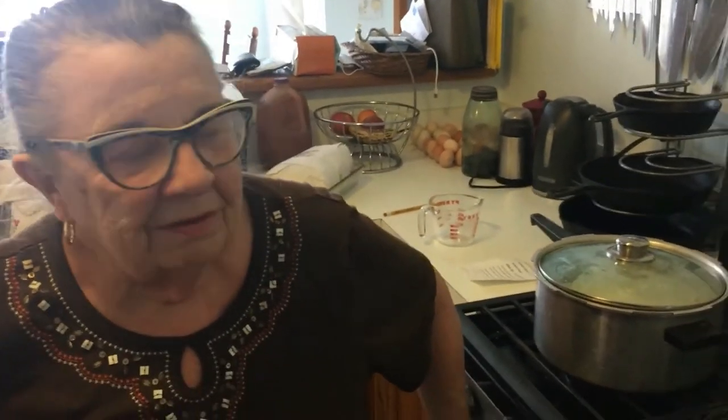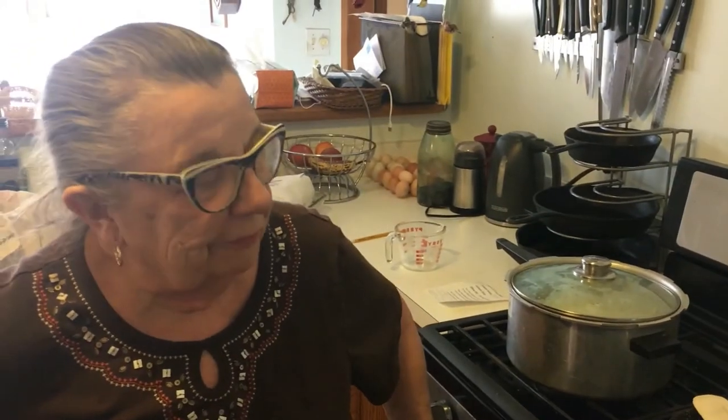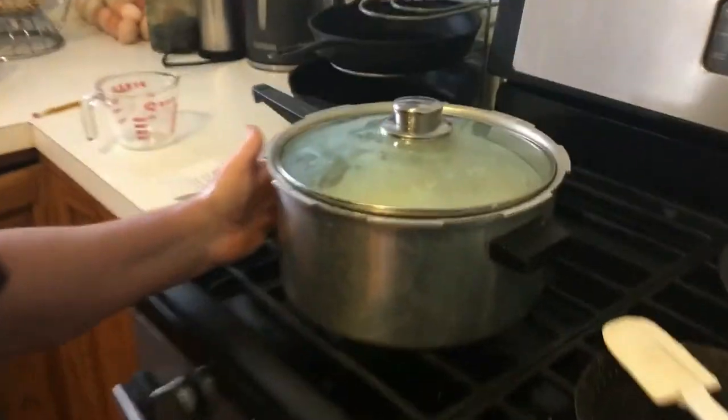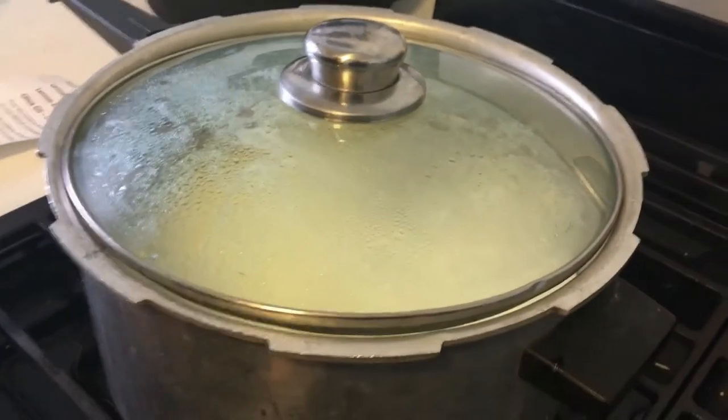It's wonderful for hamburgers, sloppy joes, tacos, chili — anything. All right, well we'll check back in with you to see if we have curds on our sheep milk paneer.